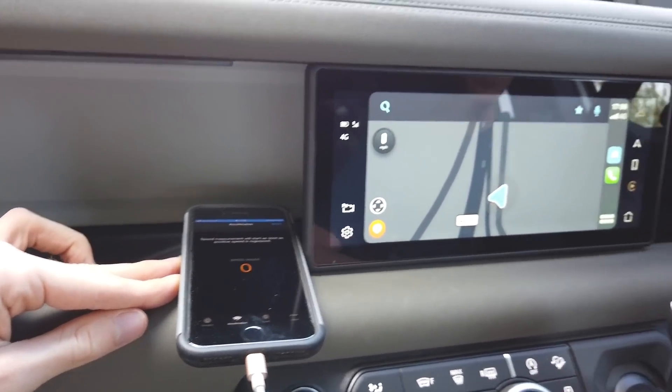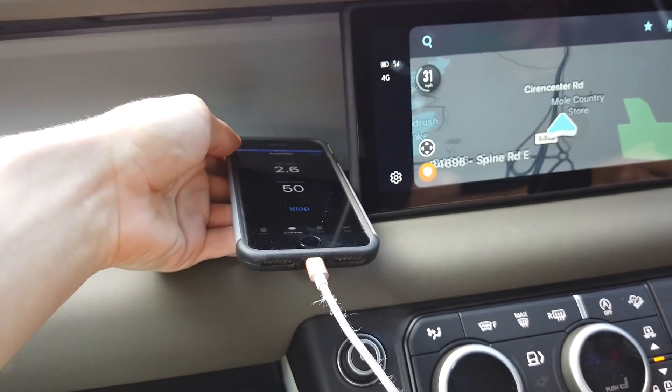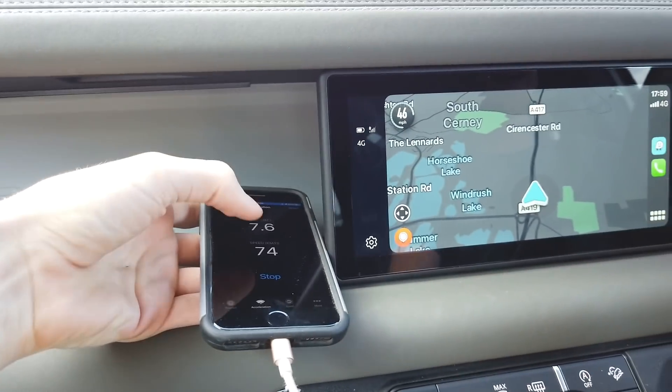Three, two, one. Not tight enough! I wasn't expecting that. What's that done? Oh, 50. We didn't get it. Let's do that again.